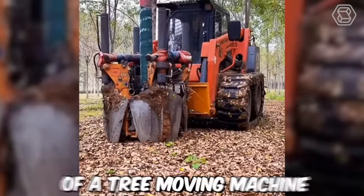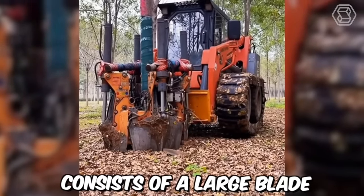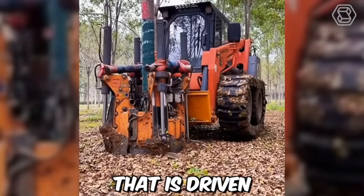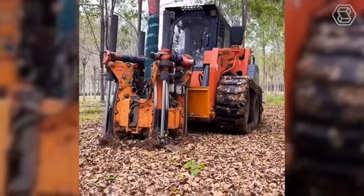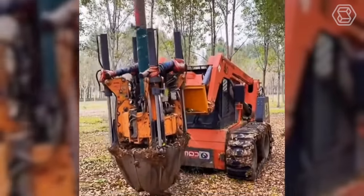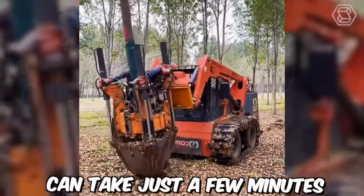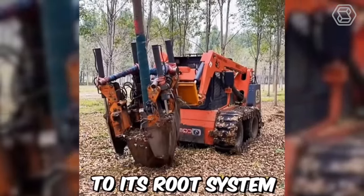The operation of a tree-moving machine is relatively straightforward. The machine consists of a large blade or spade that is driven into the ground around the tree. Once the spade is fully inserted, hydraulic power is used to lift the tree and its root ball out of the ground. The entire process can take just a few minutes, allowing the tree to be moved with minimal damage to its root system.